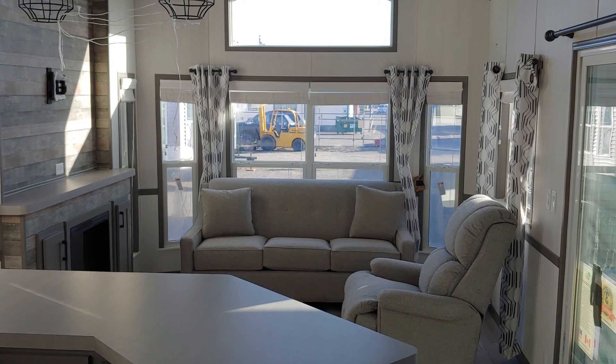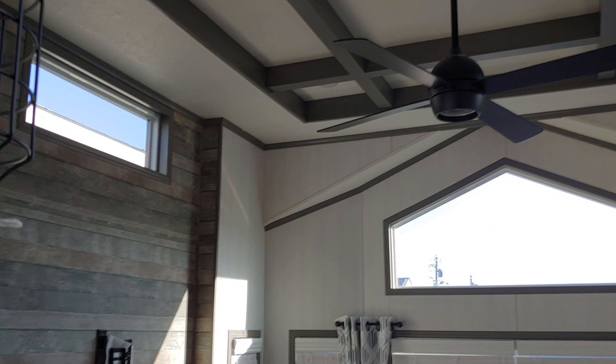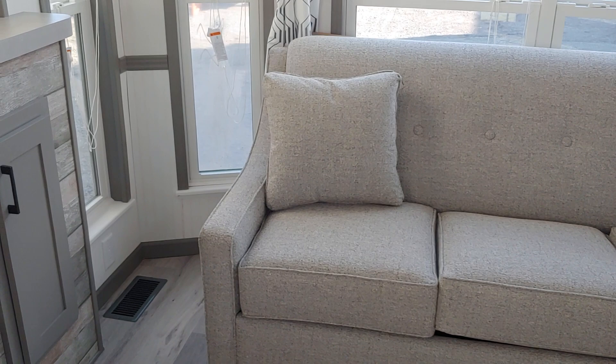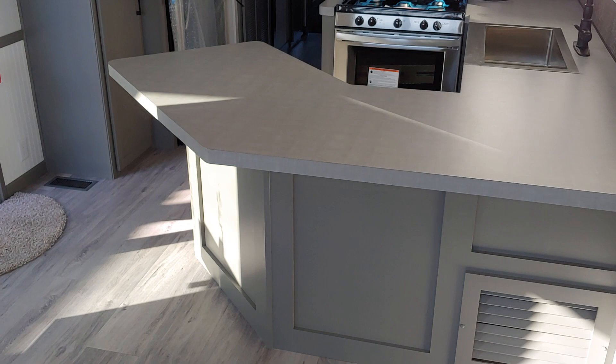Now we make our way into the living room area — really big entertainment center space, you can fit a big TV there. You've got the electric fireplace and we also did the decorative tray ceiling, which is a nice touch. Ceiling fan installed. This house does come with furniture: a 72-inch sleeper sofa and a recliner. If you did not want that, we can take it out and save you some money — that's where it comes down to customization, what you want and what you don't. Got some hooks right here so you can hang up your stuff.